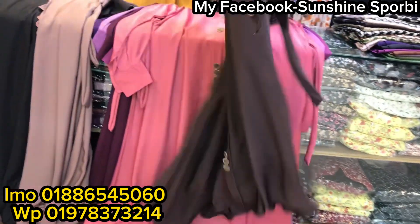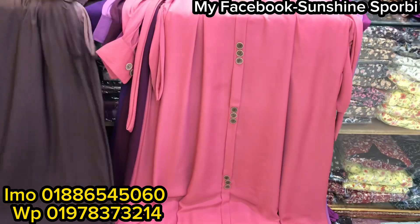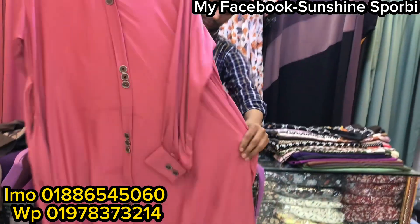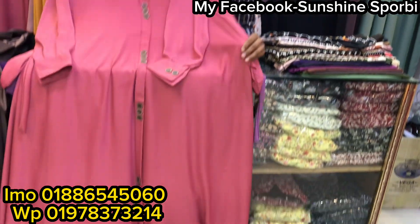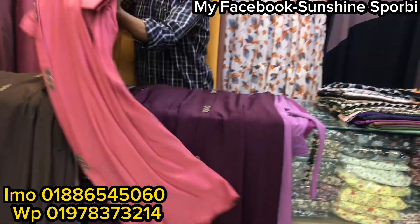This is a dark chocolate color. This is a dark little color. Measurement is a bright little color. That's only so beautiful for the price range.